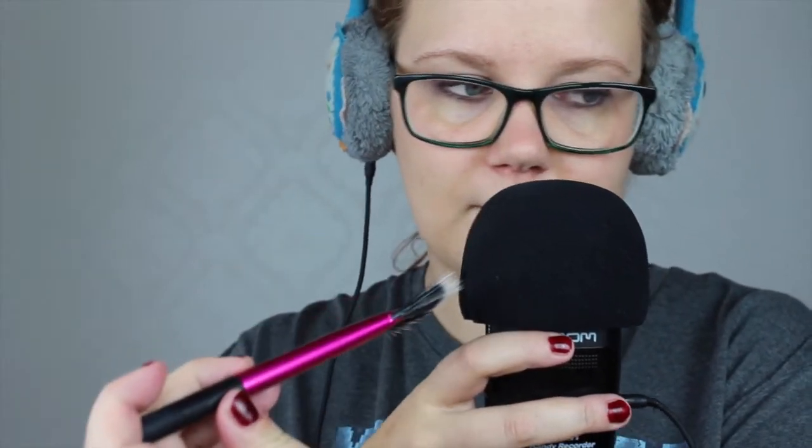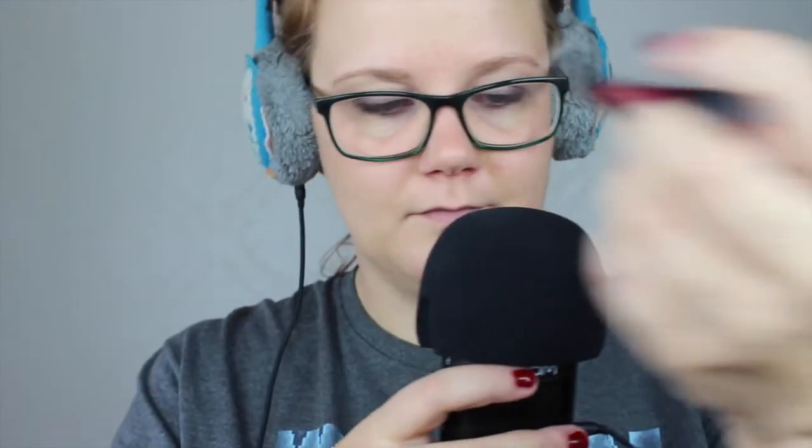I have two different brushes that I'm going to be using today. They're both from Real Techniques.